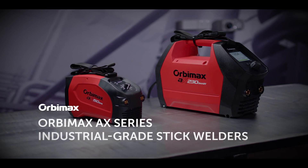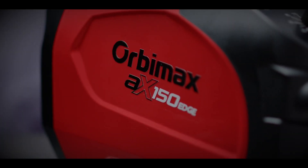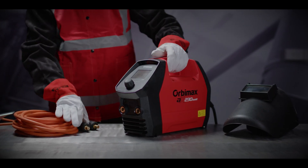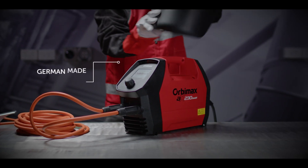Introducing the Orbimax AX Series of industrial grade stick welders — the ultimate lightweight stick welder ready for the workshop or the worksite. The AX Series stick welders embrace simple functionality through to fully digital technology for an extended range of functions.